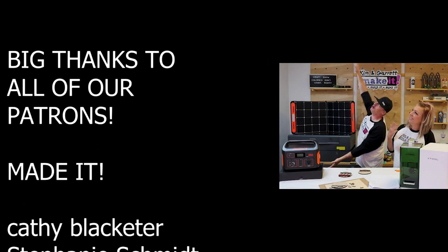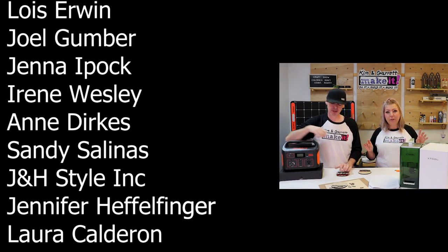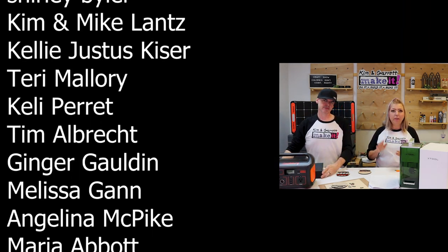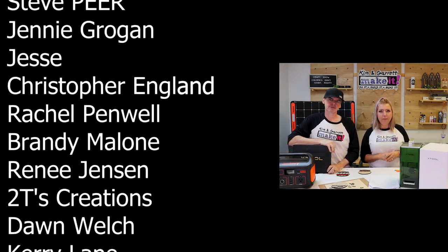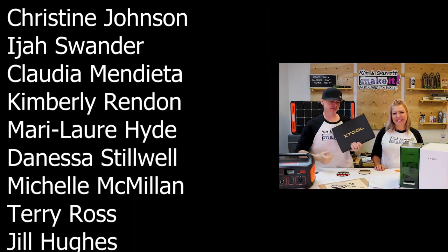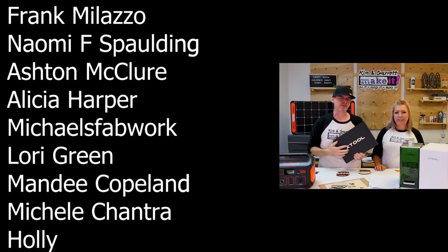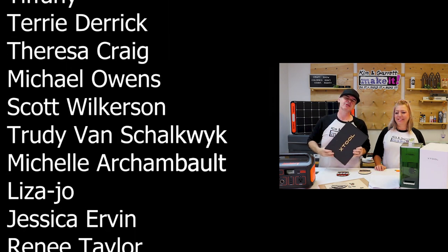A big thanks to all of our Hangers — that's our Patreon family. If you have a laser craft side hustle this is a great community of folks doing the same thing, always offering tips, tricks, advice, and new project ideas. Come join us at patreon.com — Kim and Garrett Make It. And don't forget the giveaway! Just leave a comment down below, leave a like, be sure to subscribe, and tick that bell to be notified of our new videos each week. Good luck!